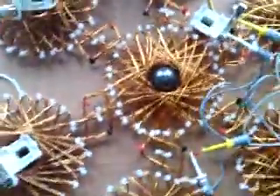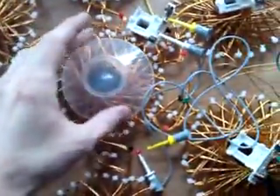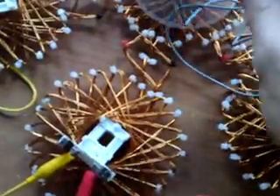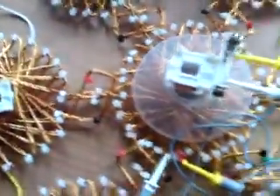But before I do it, I get this little cap here to put my coil on the top. Now this is the LED.